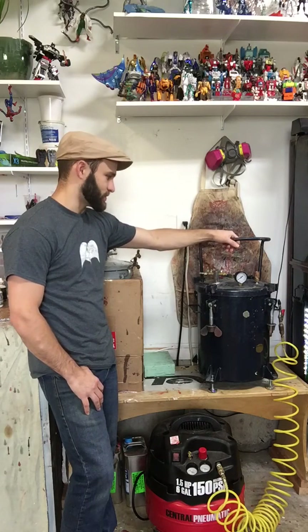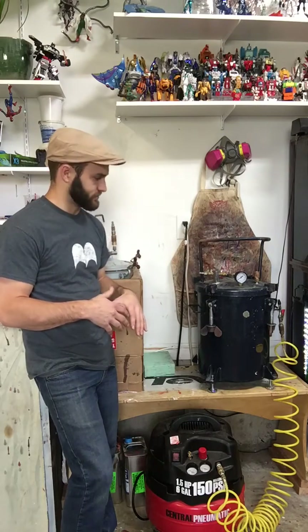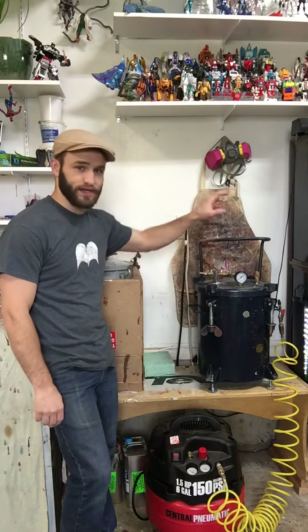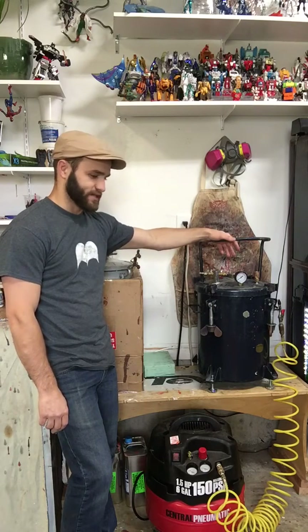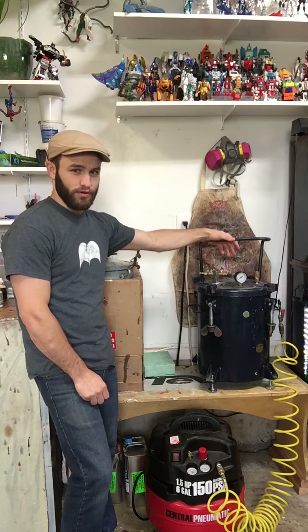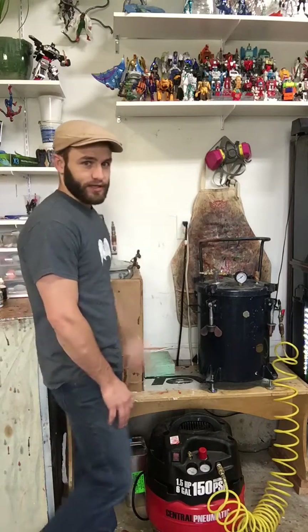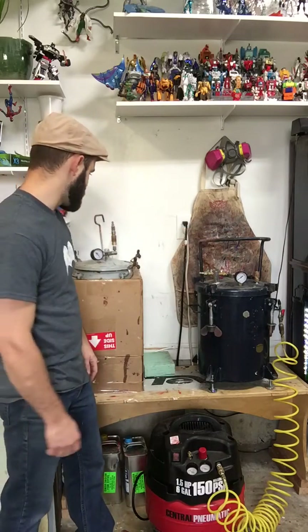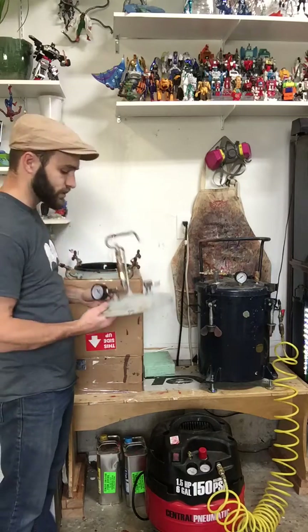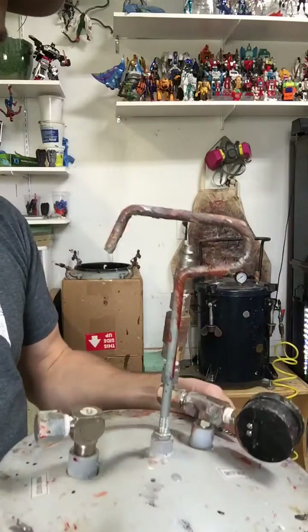If you're still a little confused about what I show you, you can look up something called 'air pigs' — basically that's what these are. An air pig is a tank that you can store pressurized air in, so you can throw it in the back of your work truck and use it to inflate tires or something where you don't have a power source. Anyway, to start off with this first one — it was really easy to modify.